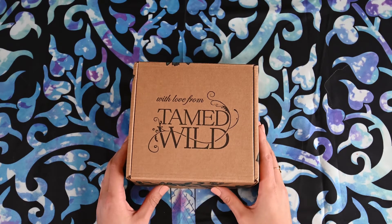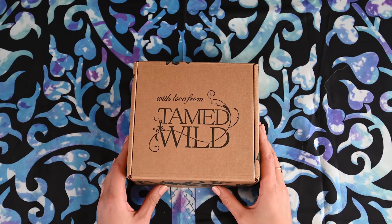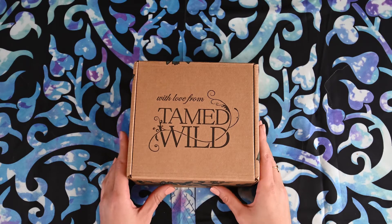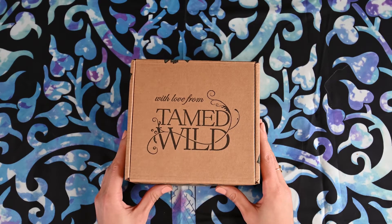Hello and welcome! My name is Kawi and on this channel I like to do subscription unboxings. So today I have an unboxing from Tamed Wild and I will link all of their information in the description box below.